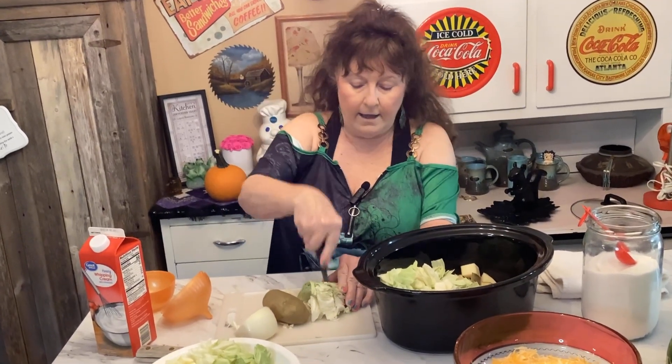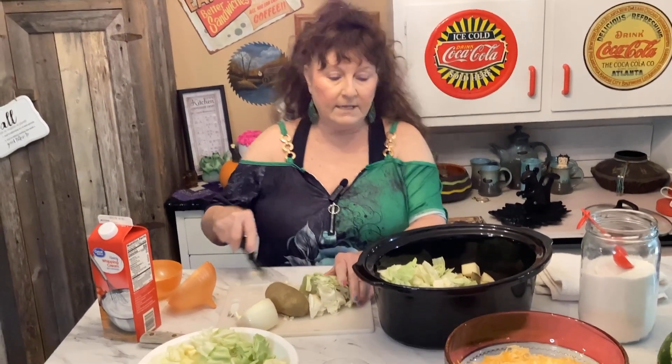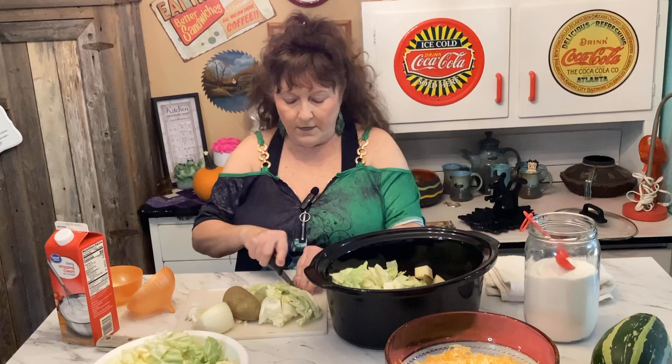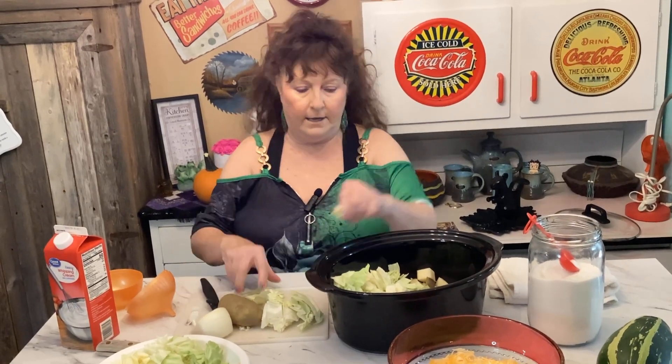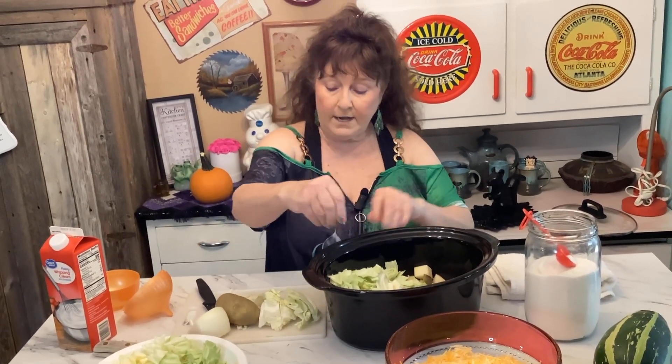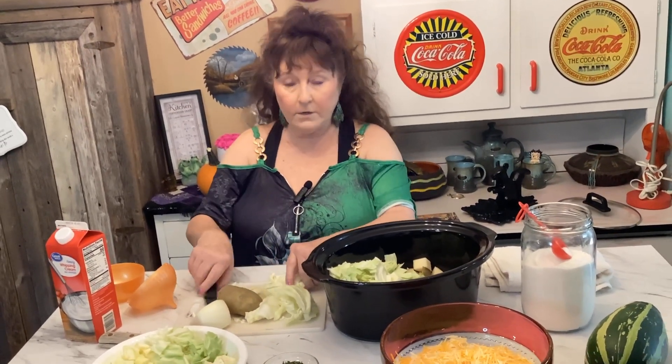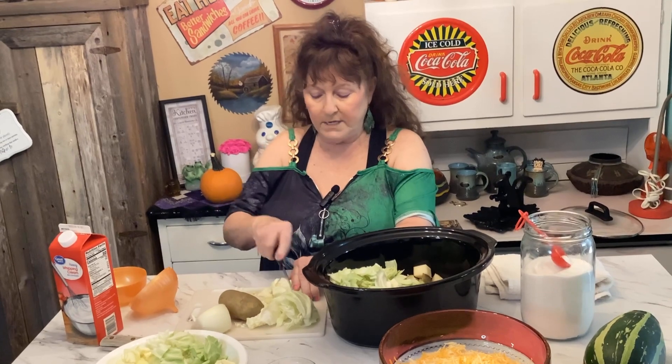Now I'm going to show you how — this is a crock pot dump and go. If you've seen my other videos, you know I like to just dump it and go. This is another one you could put on at nighttime or in the morning while you're at work, and dinner will be served.